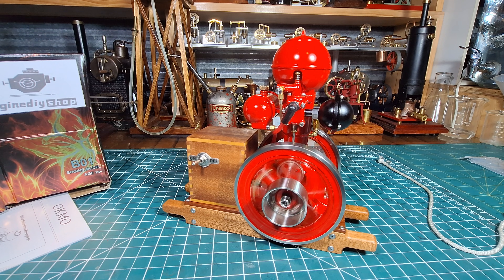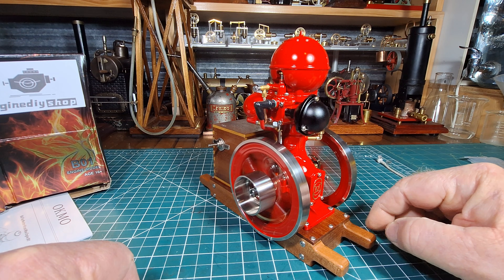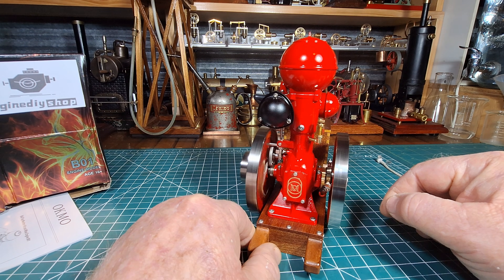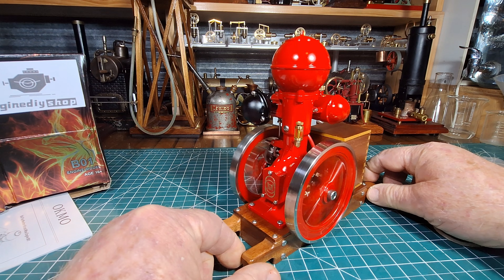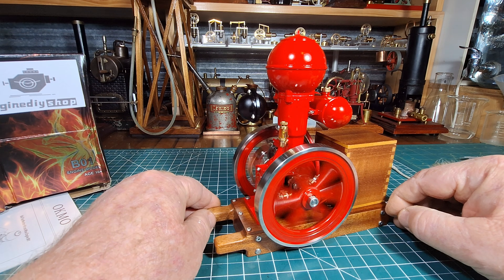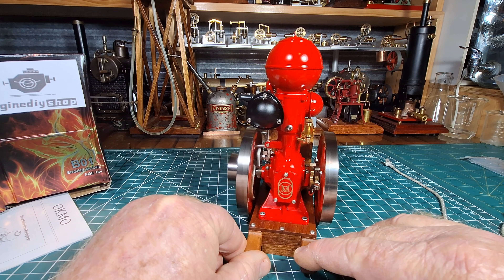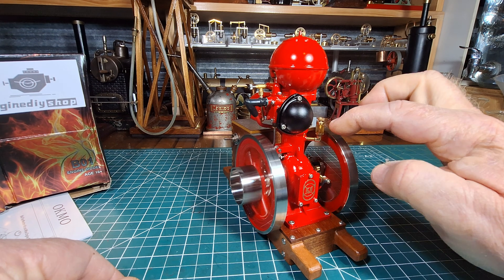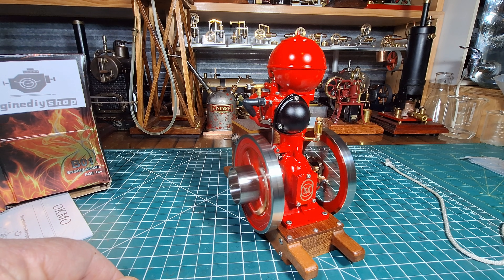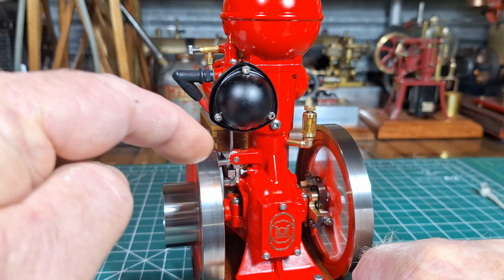It's not jumping around much. Wow, that is just a beautifully made and beautiful running engine. Am I pleased with this? The Ocmo BO1 hit and miss engine, and I bought this one from Engine DIY Shop. Yeah, that oil — I can see it has gone down a bit there already. You can see the governor working in there.